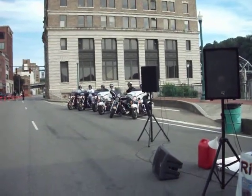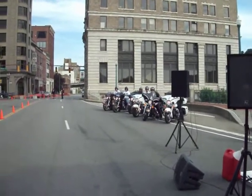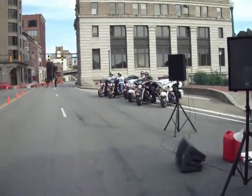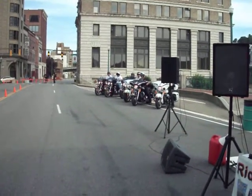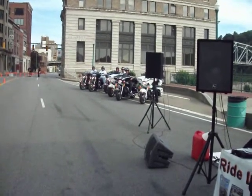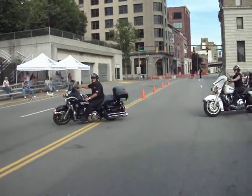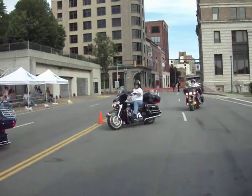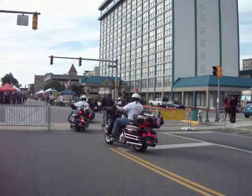Ladies and gentlemen, welcome to the main event. Let's get ready to rumble!